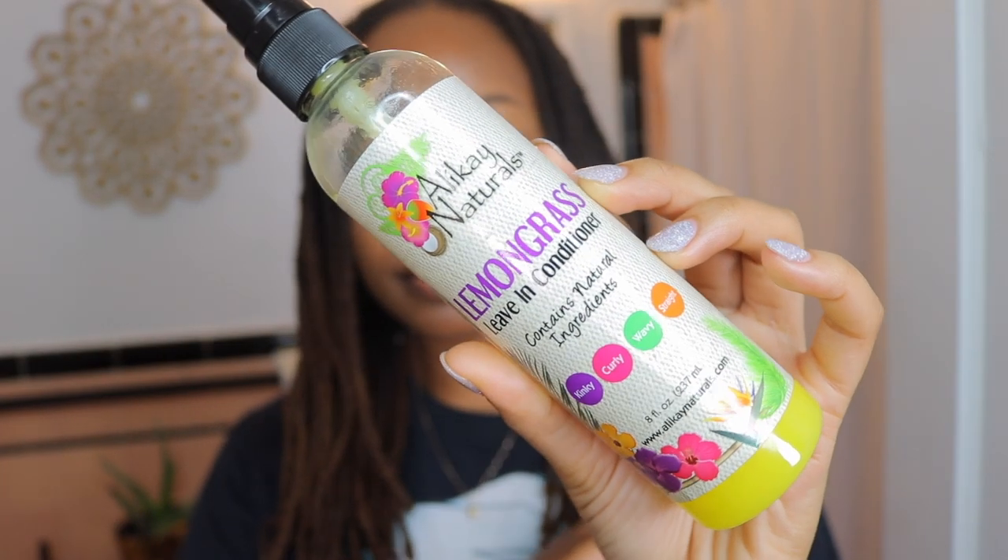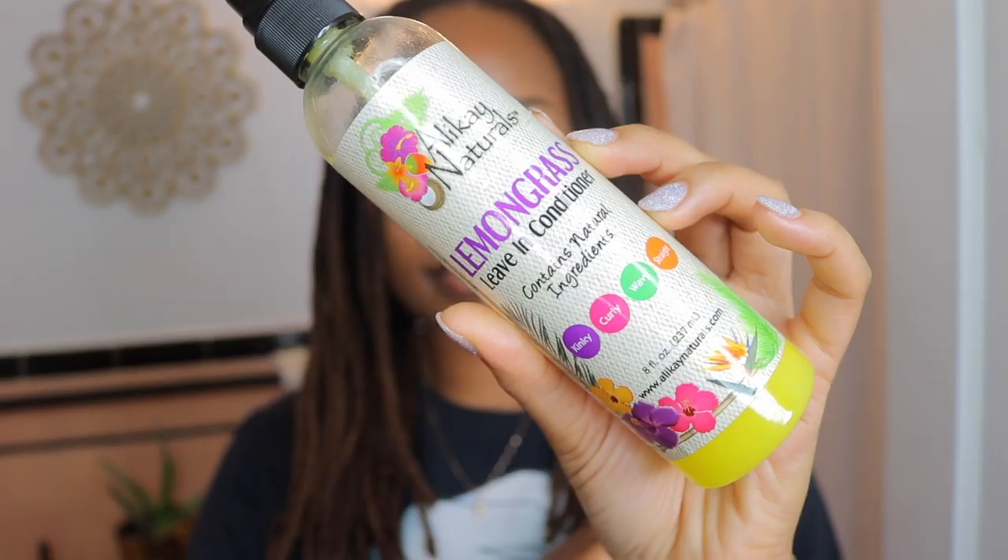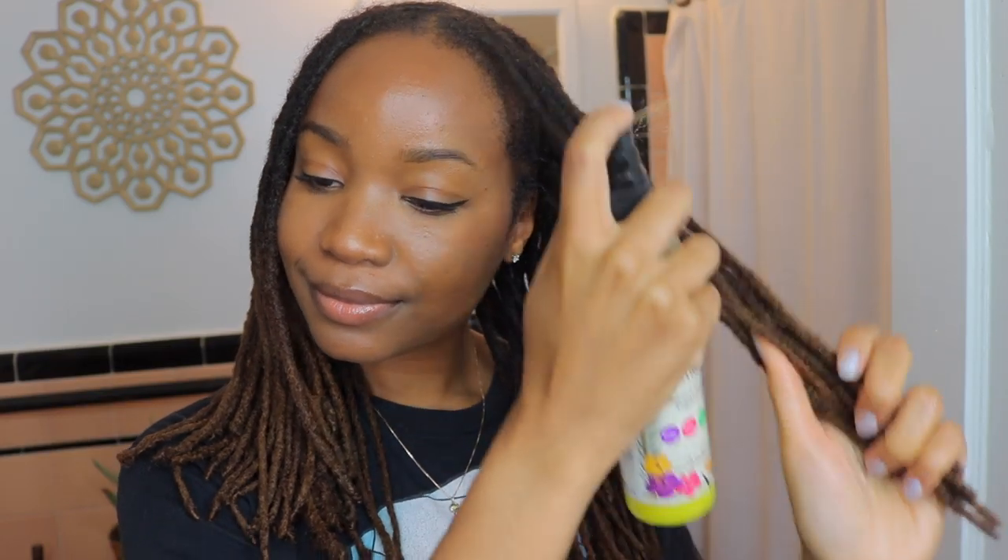So I'm starting with my locks straight and as you can see I already did one in the back. I'm using the Allocaine Naturals Lemongrass Leave-In Conditioner for moisture and I'm just gonna spray that on my hair in sections and work it through.